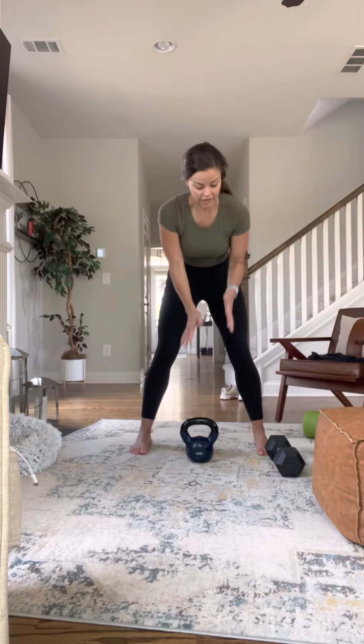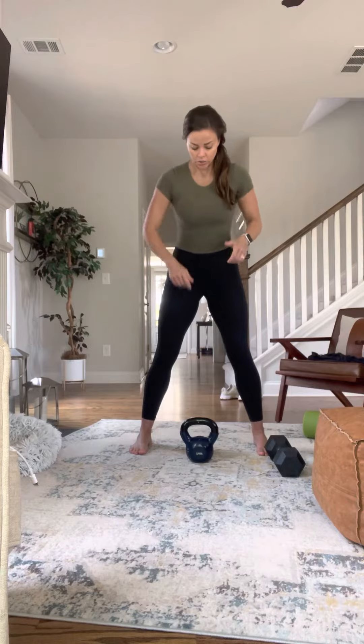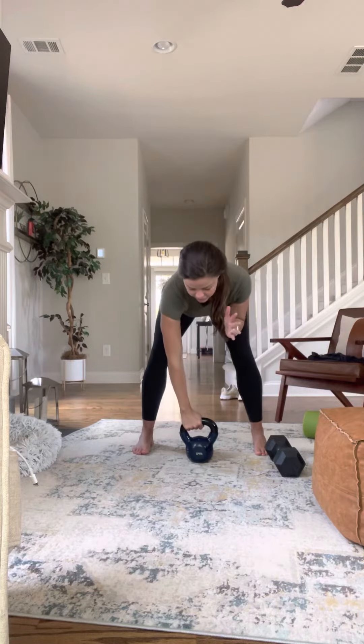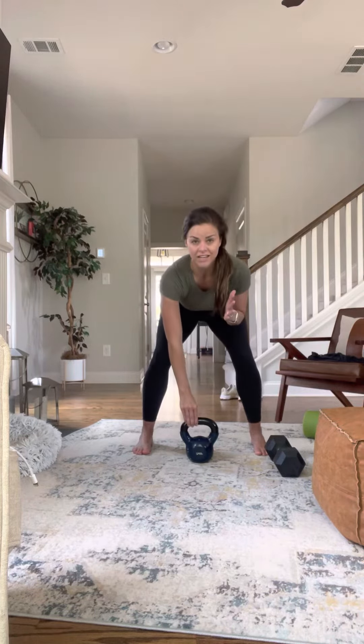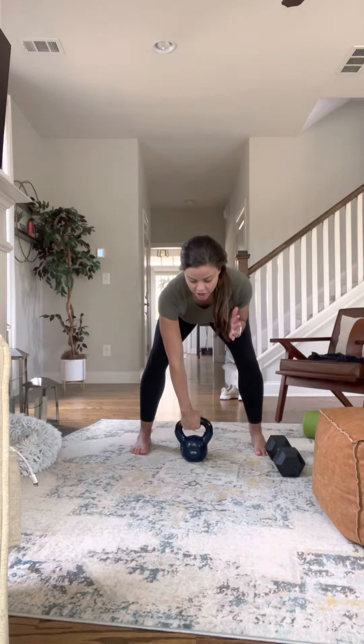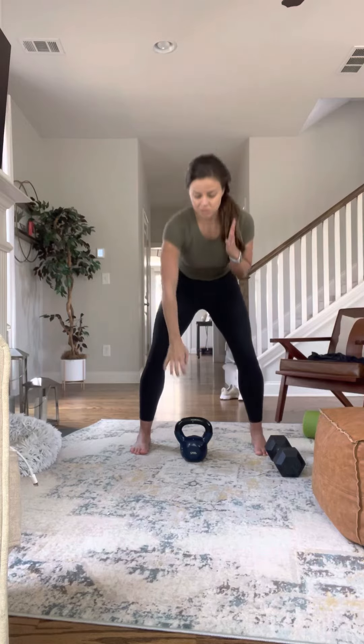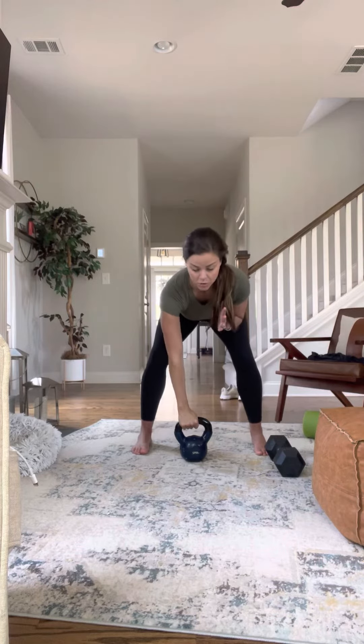Single arm snatches with a kettlebell and a dumbbell. Start with one hand on the weight in a hinged position, bent over, shoulders square. You're going to pull the weight up as you stand up, leading with your elbow, then flicking it up. You may want to start with a lighter weight to get the motion down, but this is a power move.